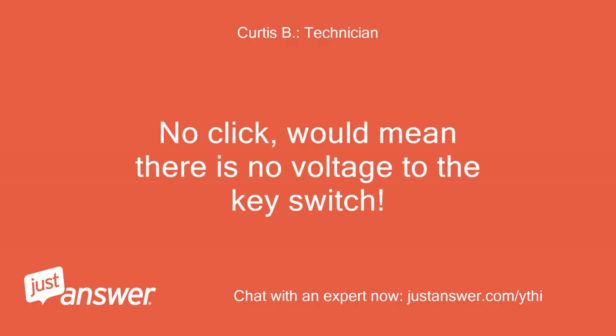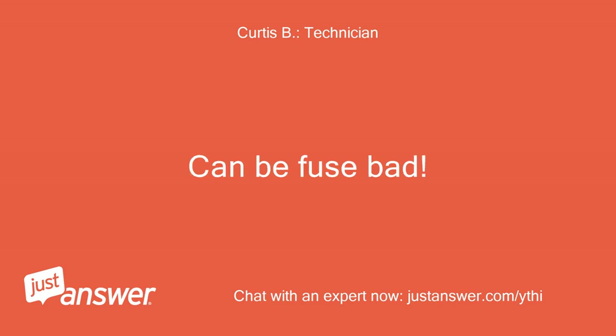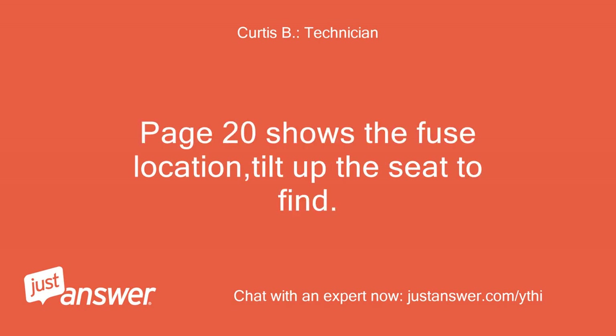No click would mean there is no voltage to the key switch. Can the fuse be bad? Page 20 shows the fuse location — tilt up the seat to find it.